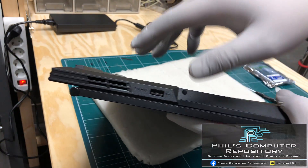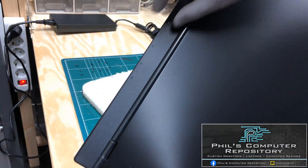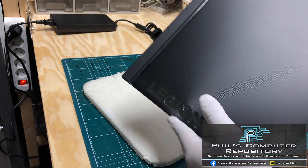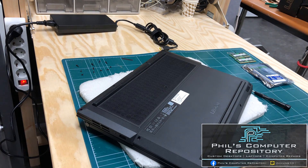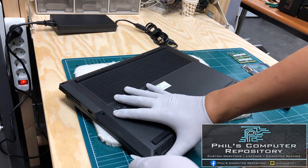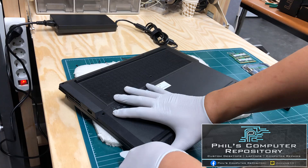Be very careful opening it up. You can see this laptop has a back end that does protrude, so we have to keep that in mind when we try to open it up. I'm going to start by putting my wedge in the lower corner and just separate the seam.